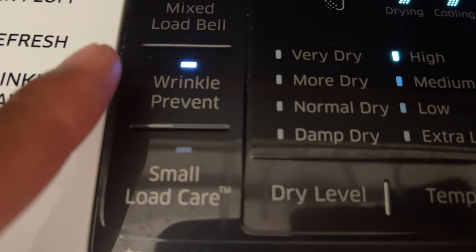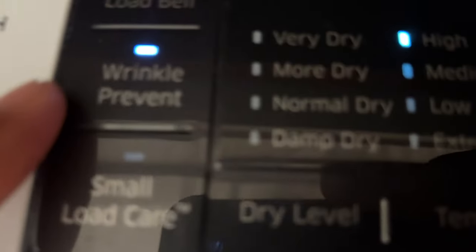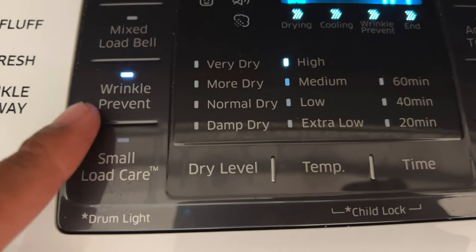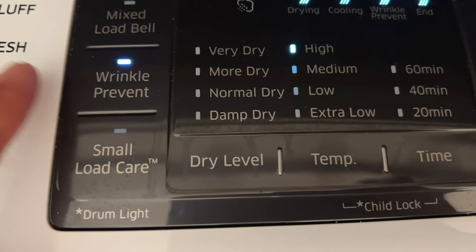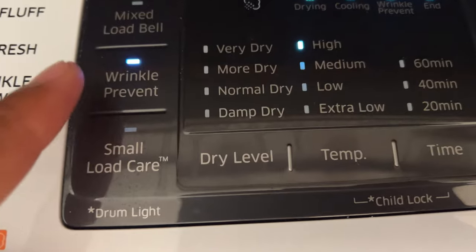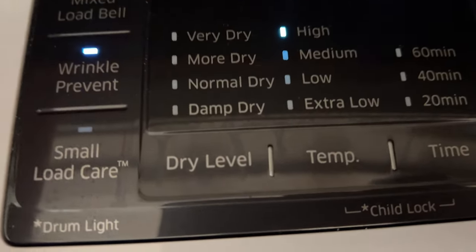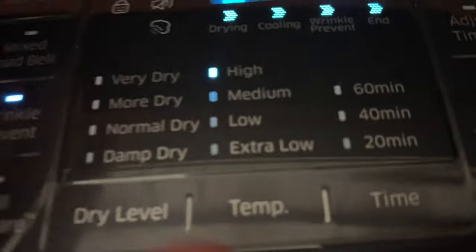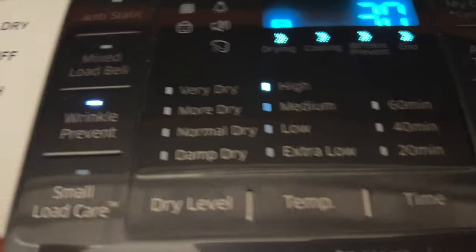They have a wrinkle prevent option, and I use this just in case I'm not paying attention. The clothes will dry, and if wrinkle prevent is on, it will tumble the clothes every few minutes to keep them from getting wrinkled. If you don't have it on, your clothes may get wrinkled and you might have to do a wrinkle release option.